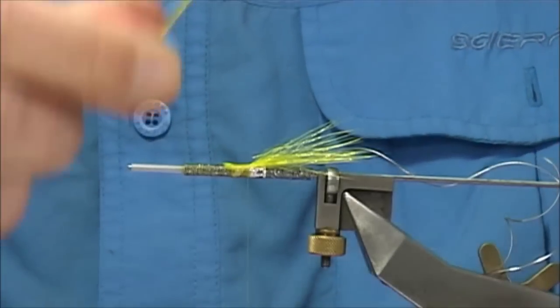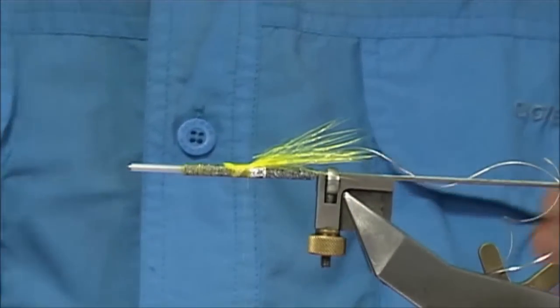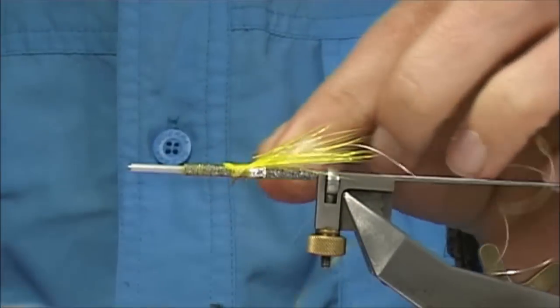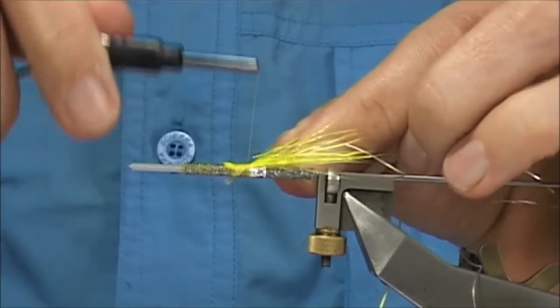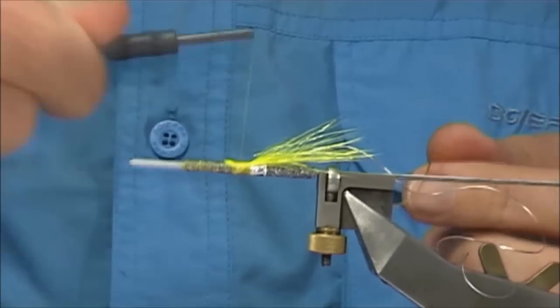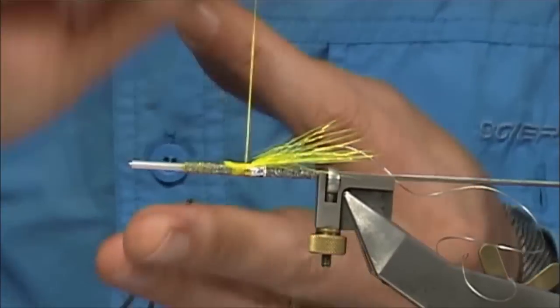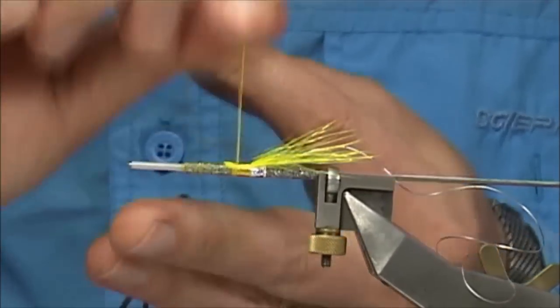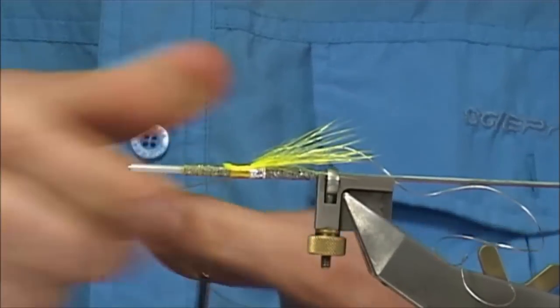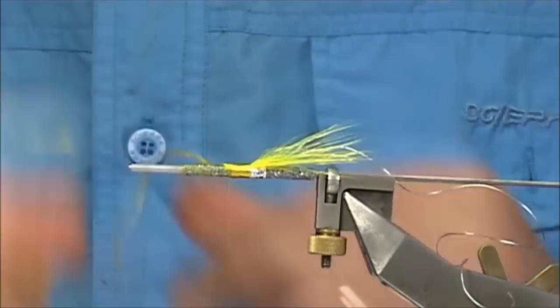Just tie it in all the way down. Get some of the yellow floss — this one's by Uni. Tie it off to the side, then wind up to form the first part of the body, and then we can tie off and tidy up this area.